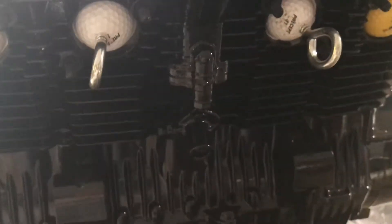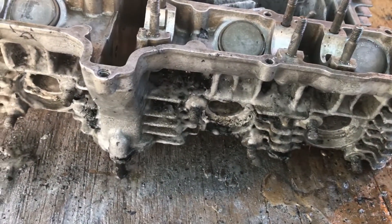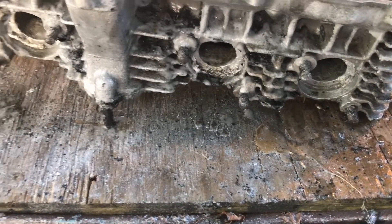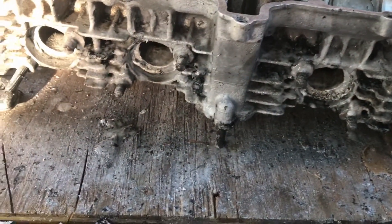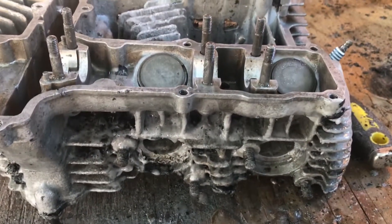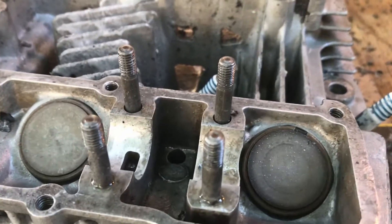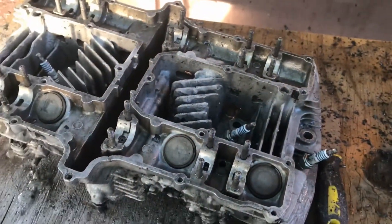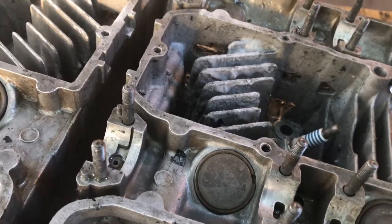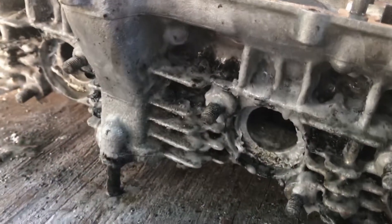I can't believe I actually have to do this, but I have to do this. This is what you have to go through when you paint a head on top of messed-up paint. I thought I prepared this properly, but apparently I left some degreaser on it. This is a mess — that's a brand new machined head. And here I am having to pull the whole thing apart and spray it down with paint stripper.